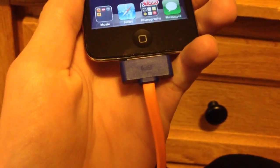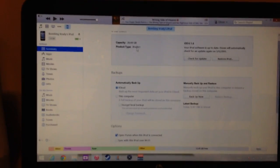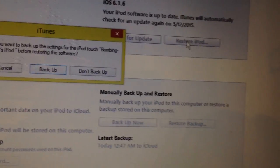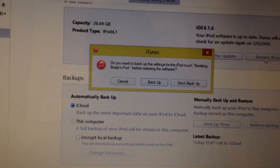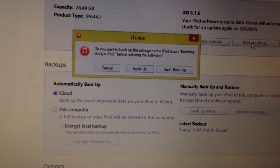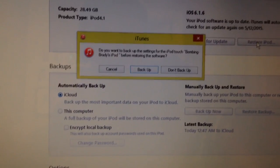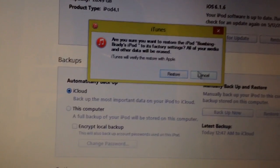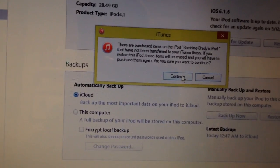The next step is to connect it to your computer, which I've already done. I blocked out the serial number here. Next is to click Restore iPod, which is right here. Now, this is going to put it to factory settings, but that iCloud Backup you have is going to basically save all the data that's on there except the jailbreak, because iCloud obviously doesn't remember Cydia and all those tweaks. You want to hit Don't Backup because we already backed it up to iCloud, and then just hit Restore.